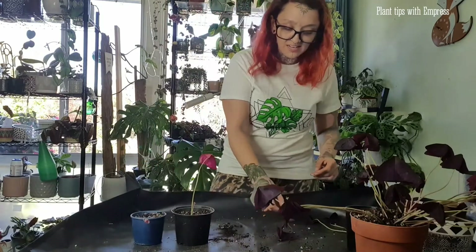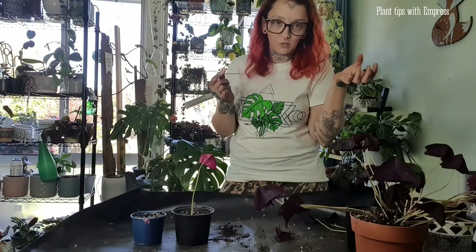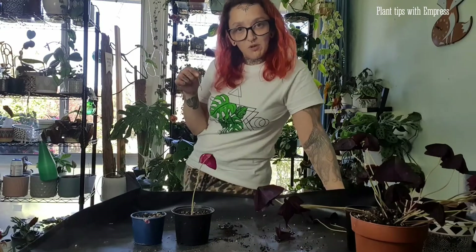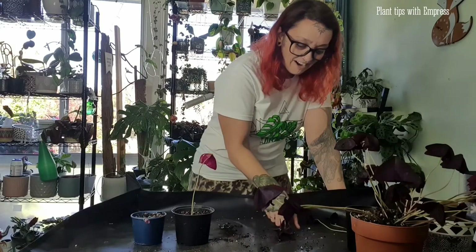There are two ways to propagate: you can either do it directly from a leaf cutting, or you can split up your corms when you're repotting and take a corm and repot it into a little pot — it will grow new leaves. That's how you propagate them.